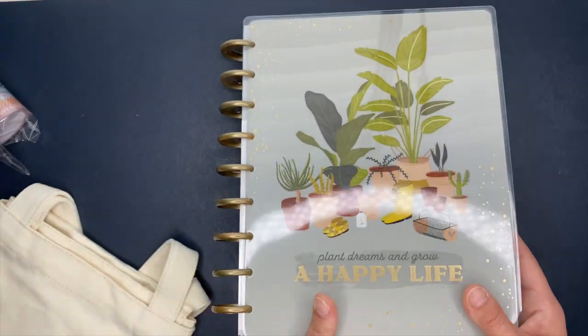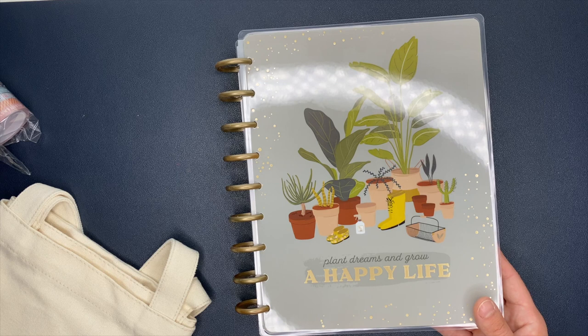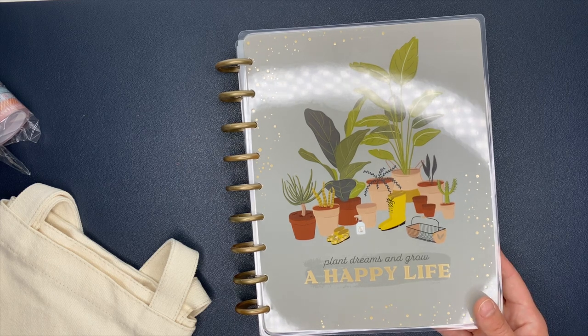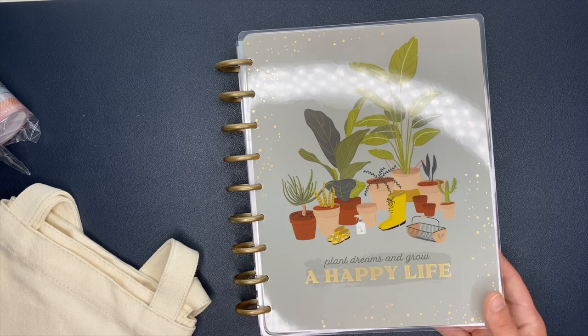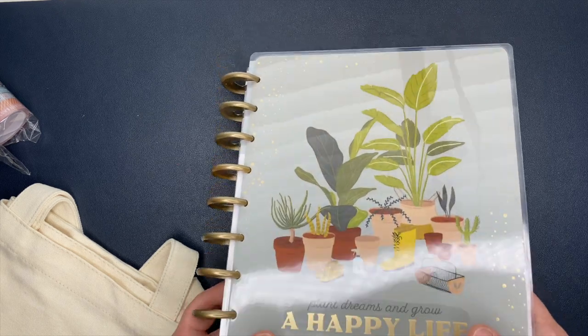I'm genuinely excited for this. I love this entire box — it is so, so good. I'm definitely switching out of my bullet journal into this one for my gardening planner. And when I set this up, which will be very, very soon, I will film a video and show you guys — we'll set it up together.